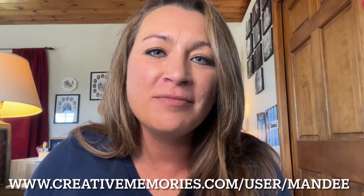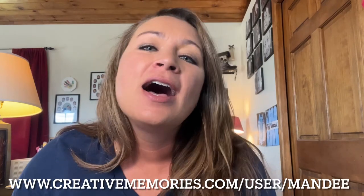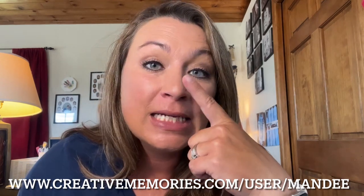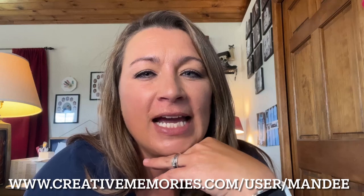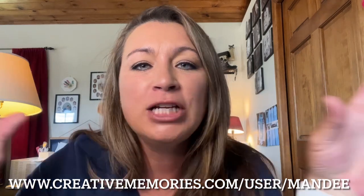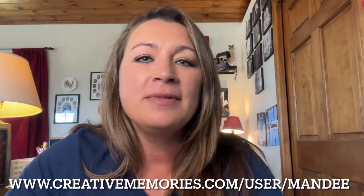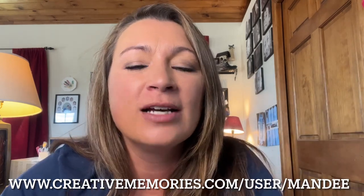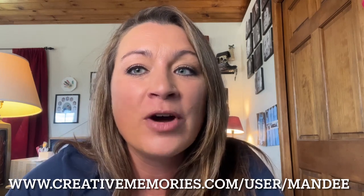Hello! I'm Mandy Shirley, Creative Memories Advisor, back again with some more tips. If you're like me, I had a problem with vellum — I didn't know exactly how to use it. So I reached out to my team, and one of my fellow advisors helped me with some awesome ideas for vellum. Stick around to the end; we're going to make one together.